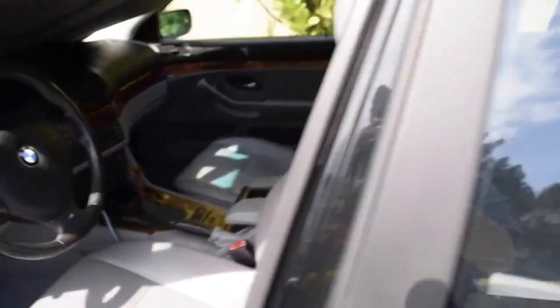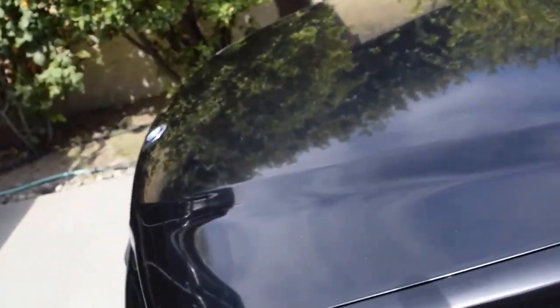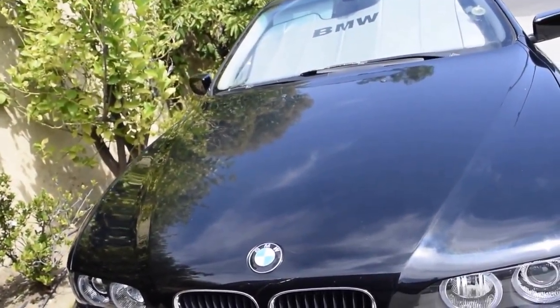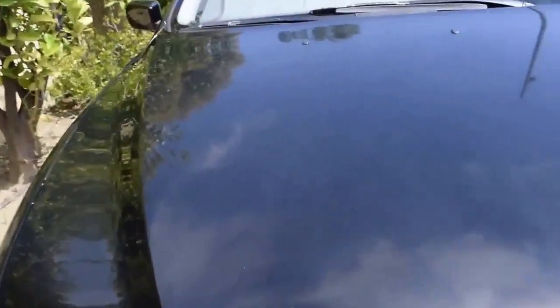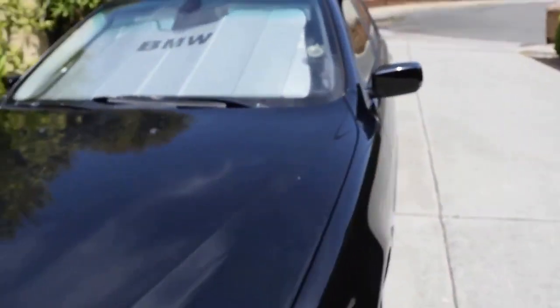I do apologize for the lackluster wash job — yes, there are lots of water spots there and on the roof everywhere. I'm in California, and I had to wash my car because it rained, but we don't have much water so I try to do it as quickly as possible. It's about 90 degrees out here every day and my car is black, so as soon as you put water on it it evaporates. I'll take care of those water spots.